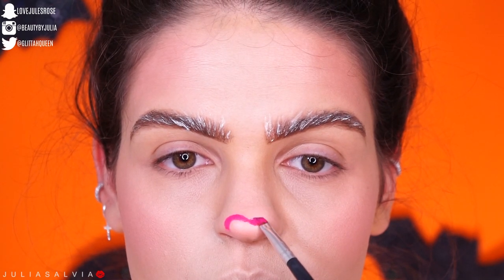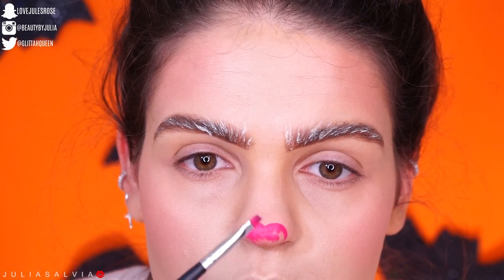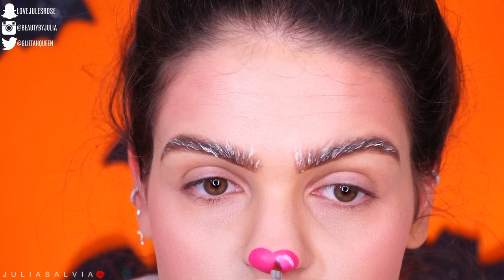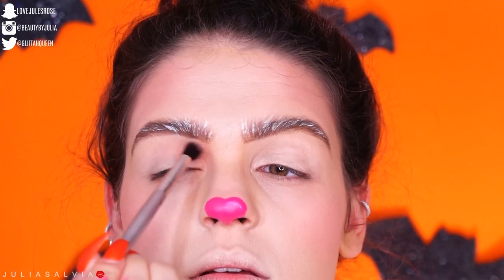Then taking the pink paint from the Makeup Forever Flash Palette, I am creating just a little pink nose. I took some white paint on top of the pink nose and blended that in just to make it look like it's popping a little bit more.